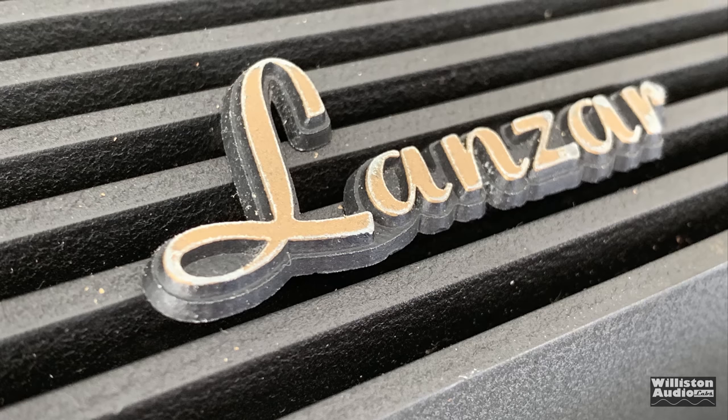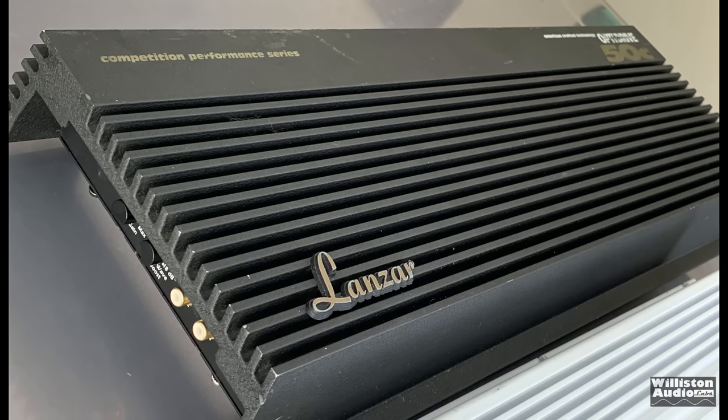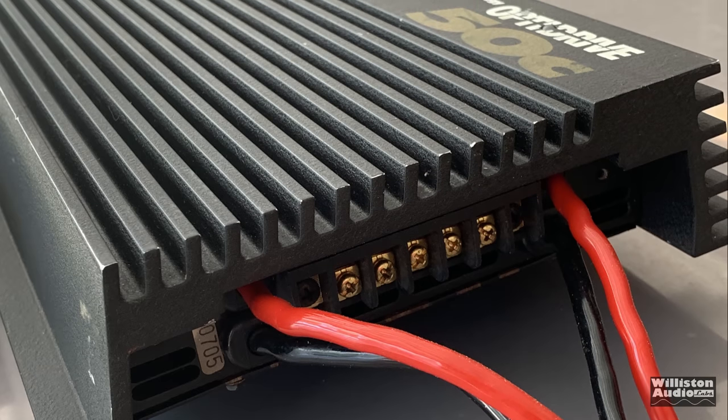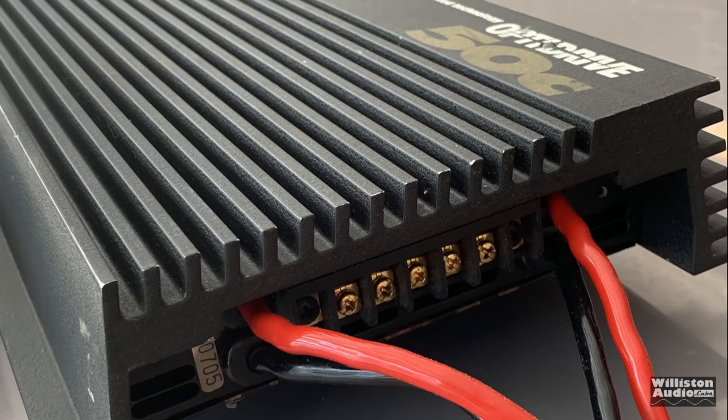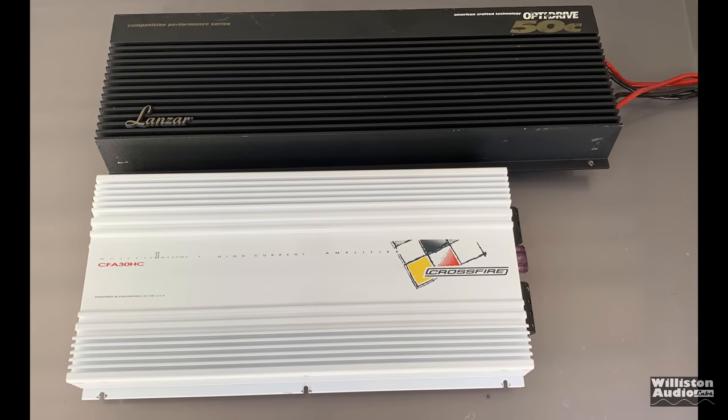Lanzar and car audio — those who know old school remember back in the 90s. Lanzar and their 50C competition series amplifier, the 2500, and some of the other amps they made were legendary. These amps competed in classes with amps such as the Orion HCCA, Rockford Power Series, and more.